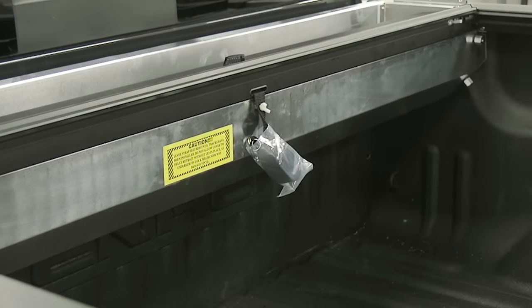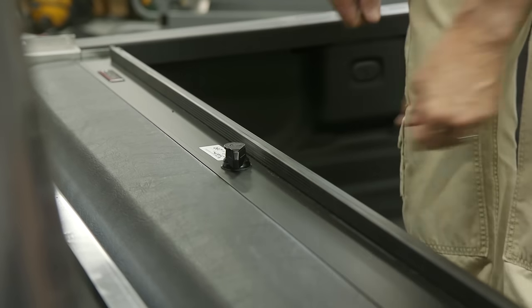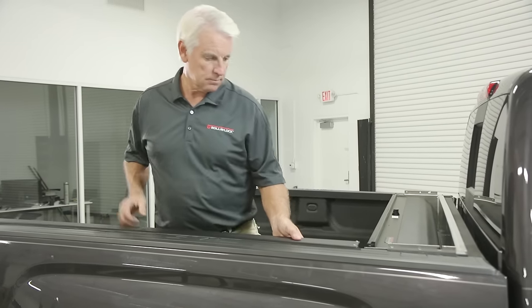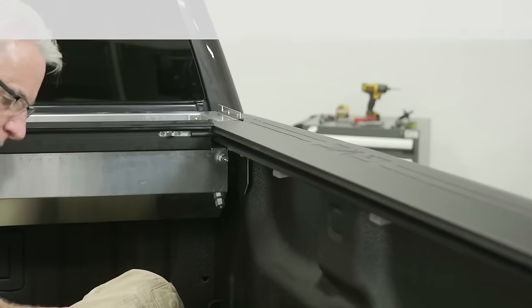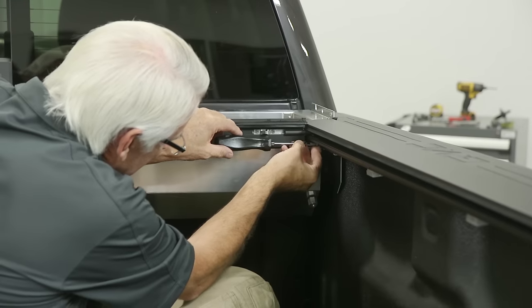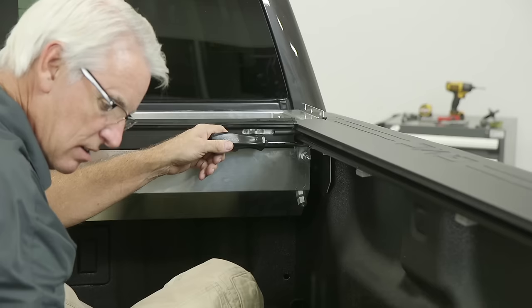Step 6: Ensure that the pull strap is secured to the front of the housing. Step 7: Secure the track to the housing by threading the screw through the pre-punched holes and into the cargo nut.